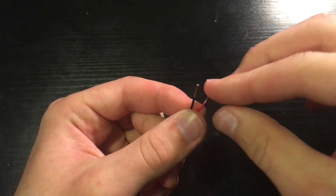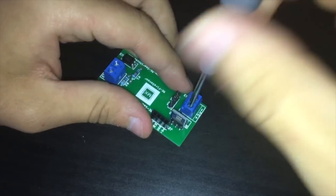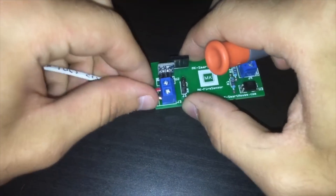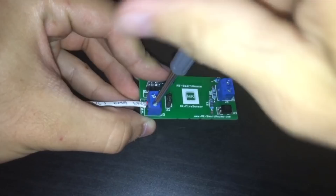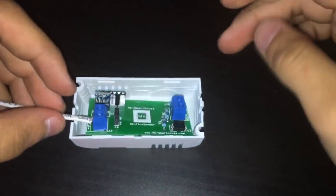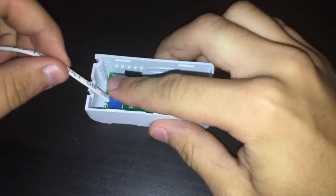Strip the other end of the 22-gauge cable, then loosen the two screws on the 2-pin terminal above the 5-volt marking. Take the red wire and put it into the hole parallel to where it says plus, and the black wire into the hole above the minus symbol, then tighten the screws. You can now put the PCB into the enclosure but do not put on the lid. That is it for the hardware — now all it needs is software, which will be covered in the next video.